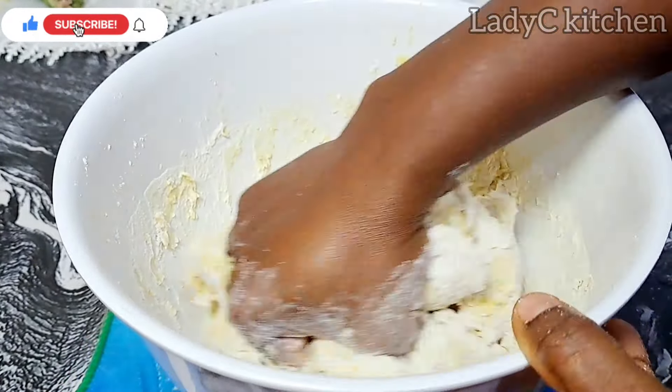I add soft margarine. Margarine contains salt, that's why I didn't add salt earlier. If you are using unsalted butter, feel free to add a pinch of salt. Continue to knead till you form a beautiful dough.